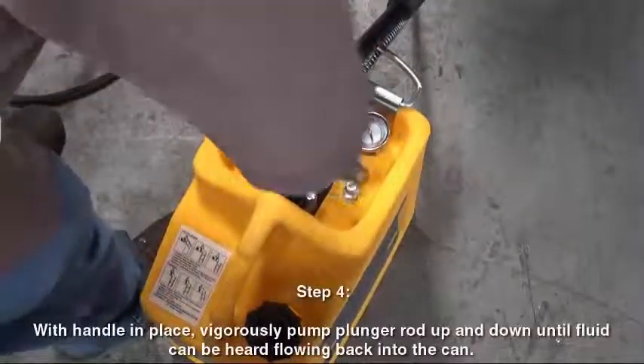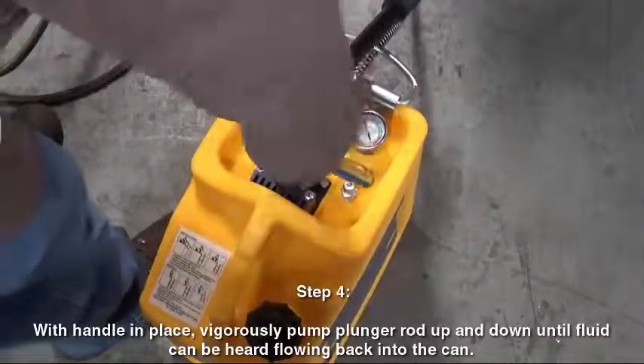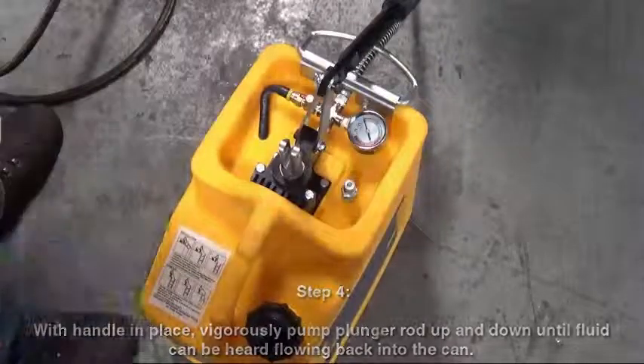Step 4. With the handle in place, vigorously pump the plunger rod up and down until fluid can be heard flowing back into the can.